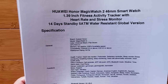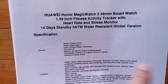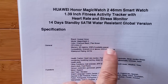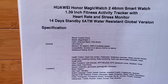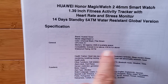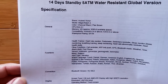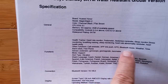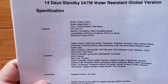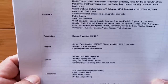Let's look at the specs on the one we're reviewing today — the Magic Watch 2. It comes in two sizes; this is the 46mm. It's got a 1.39 inch AMOLED screen, 14 days standby — and that's true — 5 atmosphere water resistance so you can definitely swim with it. This is the charcoal black; they also have a brown one. 4GB of memory installed with about 2 available for music. It has health tracker, heart rate monitor, pedometer, call reminders, and on the 46mm version, speaker and microphone so you can actually make and receive calls from the watch. The smaller size doesn't support that, though.